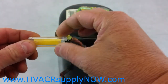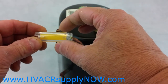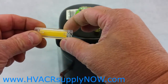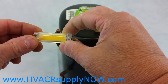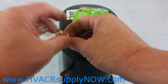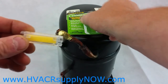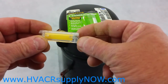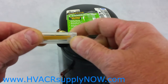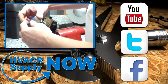Check the paper inside the QT 2000. If there is a change in color, then you have the presence of acid in the system. If the paper does not change color, there's no acid in the system. Tighten it up and make any repairs if necessary. Again, it's the Quick Check QT 2000 two-second acid test kit, available at HVACR Supply Now. Thank you.